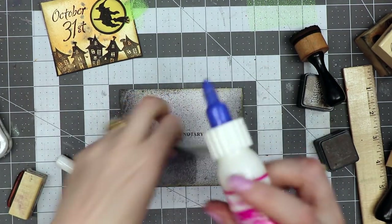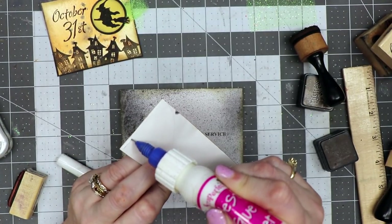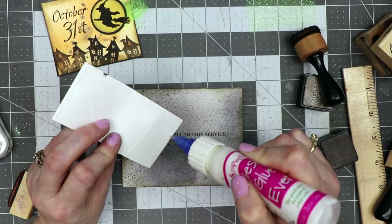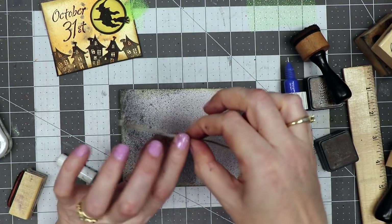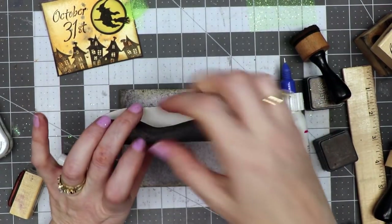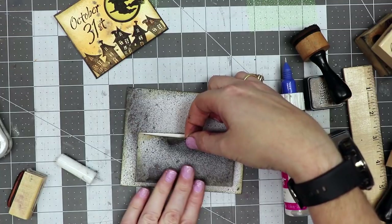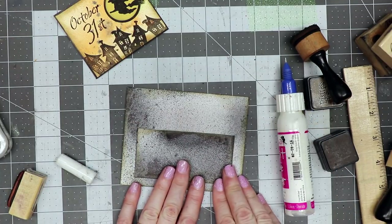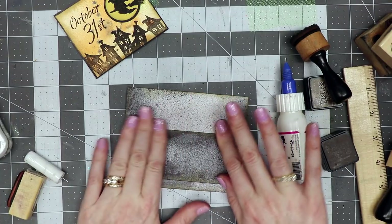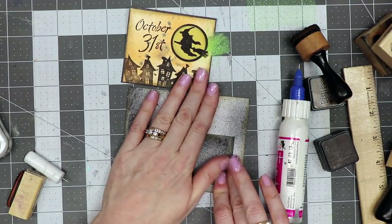I've got my Best Glue Ever on with the no-clog writing cap and I'm adding a little bead on three sides so this becomes a little pocket. Leaving the top opening, you could glue the whole thing down for a flat pocket, but I want a pocket behind and inside. I'm coming down just a little on the front of my envelope, which covers the return address and creates a pocket for the journal card to go in.